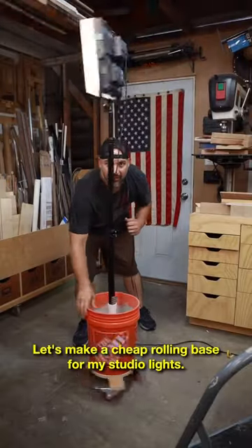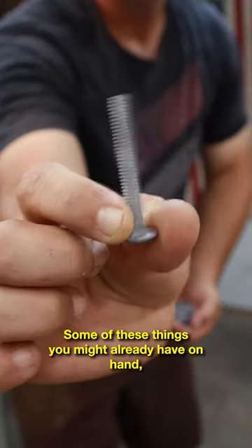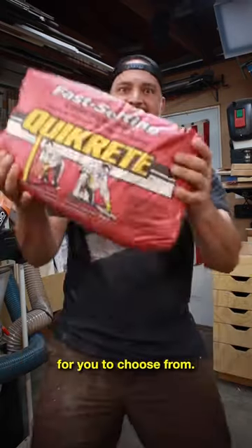Let's make a cheap rolling base for my studio lights. For this project you just need a few supplies and a couple basic tools. Some of these things you might already have on hand. If not, your local hardware store should have some inexpensive options for you to choose from.